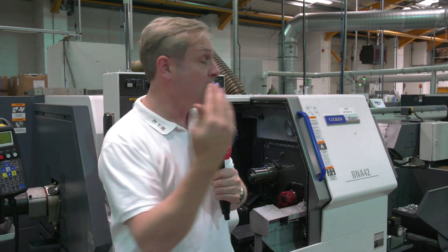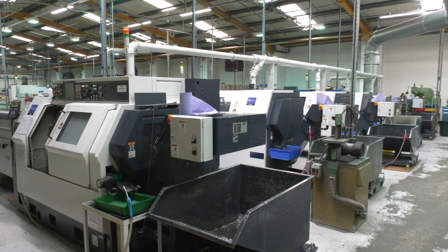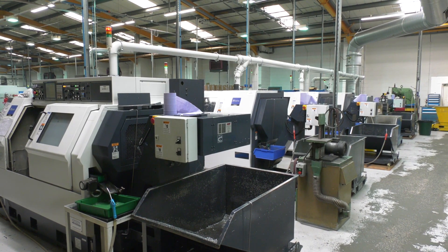The reason we're here is the turning cell at Hope Technology. It's about process security and automation — making millions of parts a year. But these parts have got to be made strong, accurate, with great surface finish. And this is where the Citizen and Miyano machines come in.